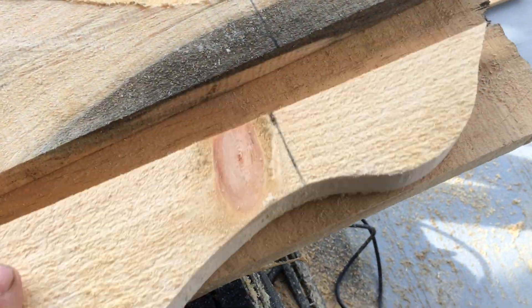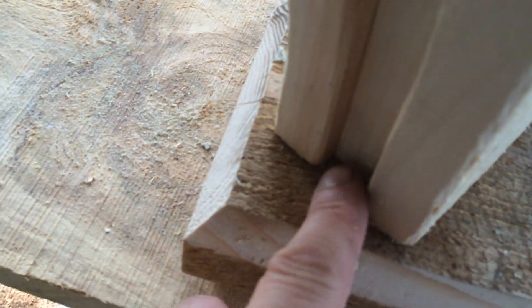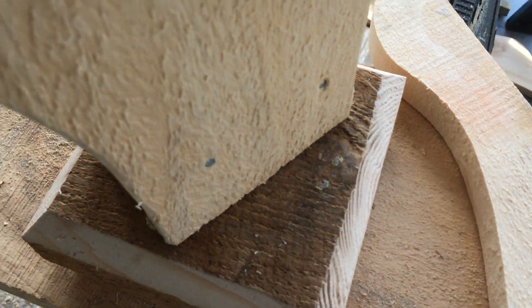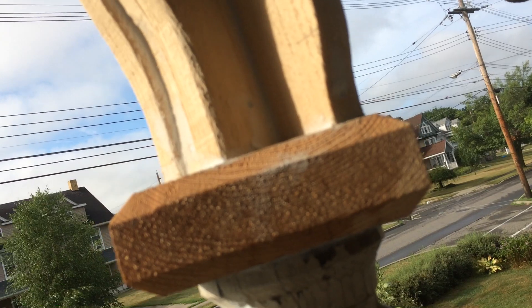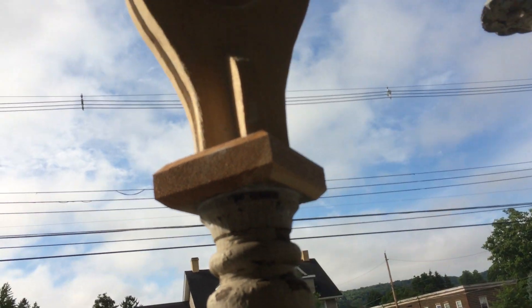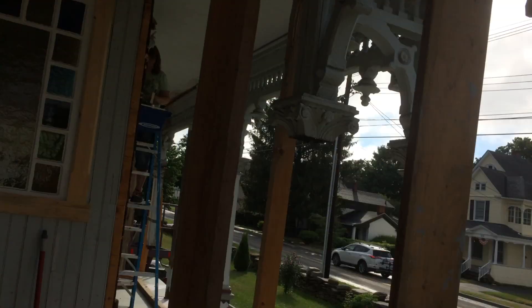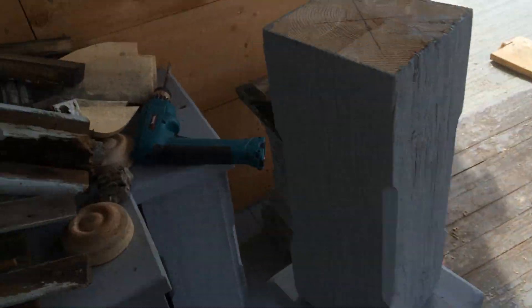These little pieces are going to go on here — we're going to nail them in. Our end result: we're going to nail it here, nail it here. The end result is going to look like this, so it's kind of a cool effect. I think it works out nice. Then we're going to put our little round piece on, which we did on the router — turns out they're right here.